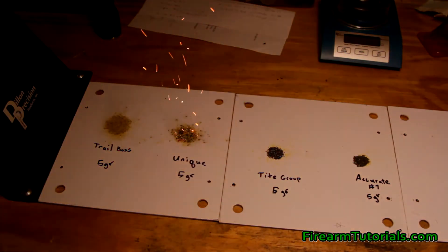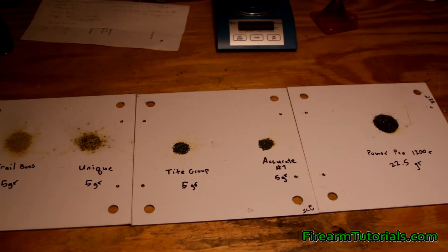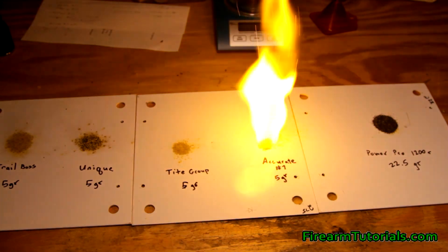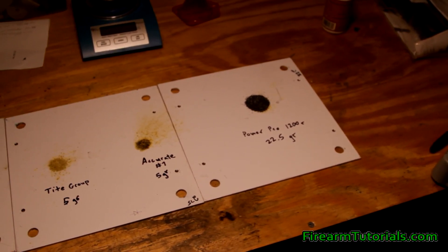You can see a slight difference there — it leaves a little bit different residue. Now let's look at Tight Group versus Accurate No. 7. We're going to have an even wider variance here — Tight Group is number 14 and Accurate No. 7 is 51. A 14 versus a 51, this is going to be a significant difference. If we light this up, the Tight Group goes pretty quick. The Accurate No. 7 is much slower — that's going to look similar to a rifle powder.